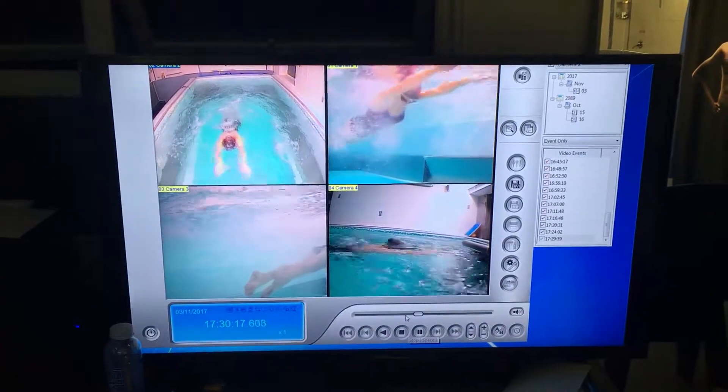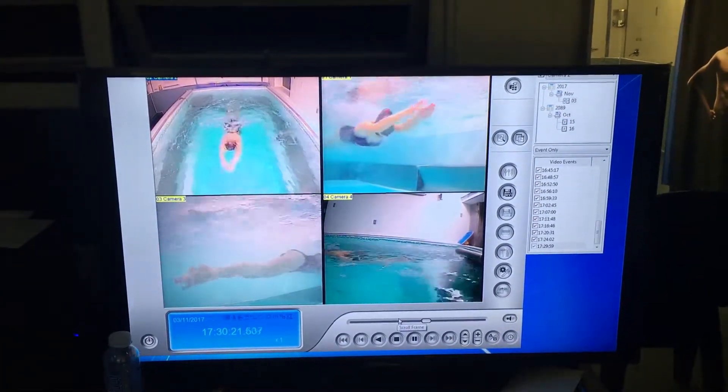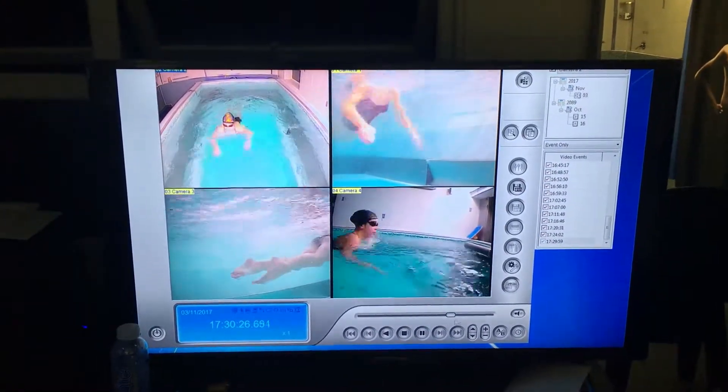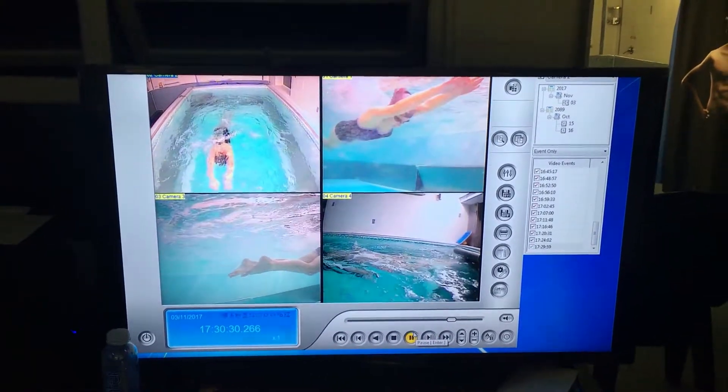And that just looks a lot better. We're trying to put like five points together there, so it's not the easiest to do. But you can just see that looks loads better in terms of the streamline, the body position, the direction of the kick. And you're finishing nice and flat.